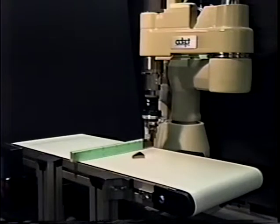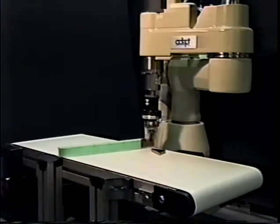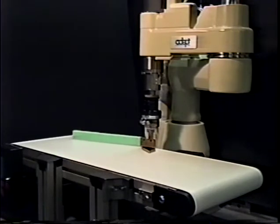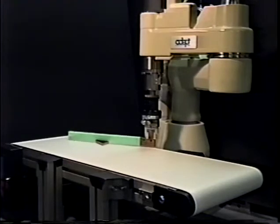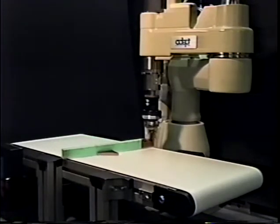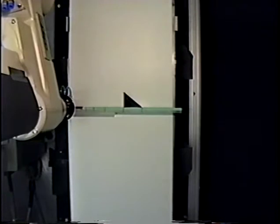A singulated part drifts down the conveyor and comes to rest against the fence. It is moved from this initial configuration to a specified goal configuration using pushing motions of the fence, punctuated by drift along the conveyor. We demonstrate that it is possible to move an arbitrary polygonal part from a broad range of initial configurations to a specific goal configuration, and that it is possible to choose that goal configuration from a broad range of possible goals.